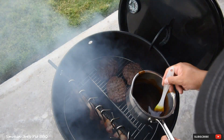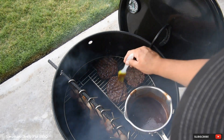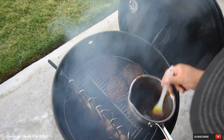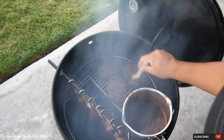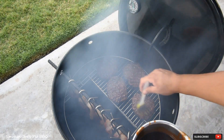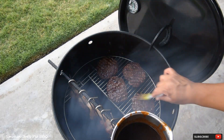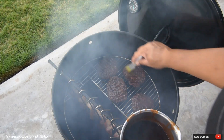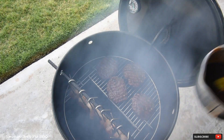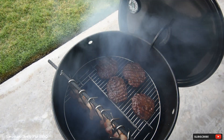I tasted this sauce and I've got to tell you, I can't believe that I don't use this more than I already do. Just like that. Again, these burgers are almost ready — I'm thinking maybe another five minutes. I'll bring you guys back as soon as I put some cheese on them.